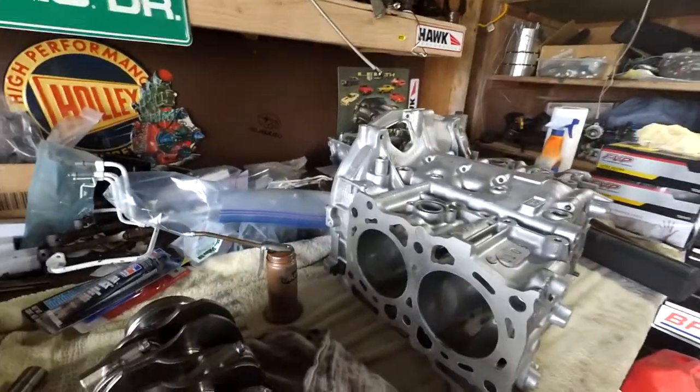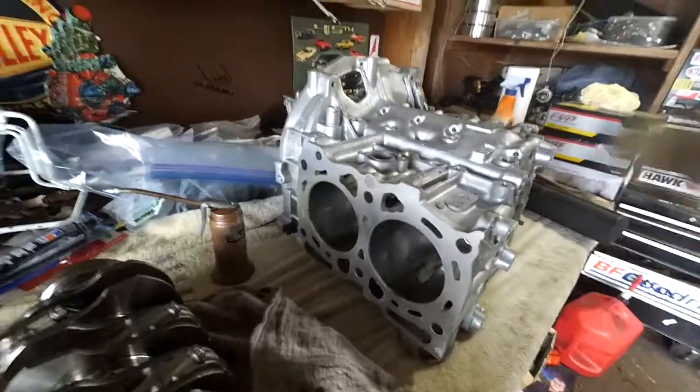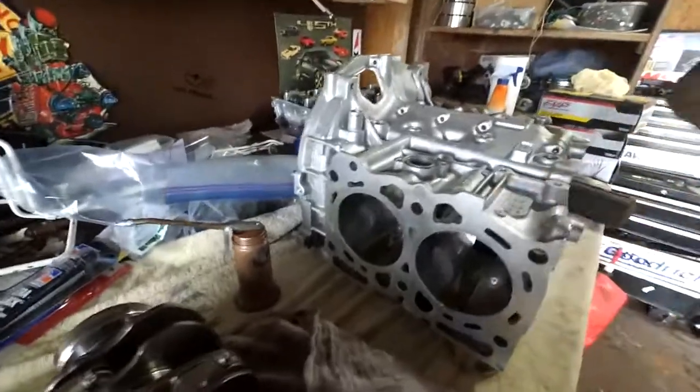Hey, how's it going guys? So today I am working on assembling my short block. This is the EJ22T you guys have seen in the past. I got all the machine work done and everything.